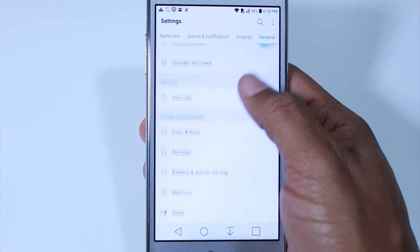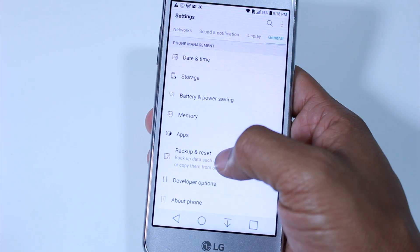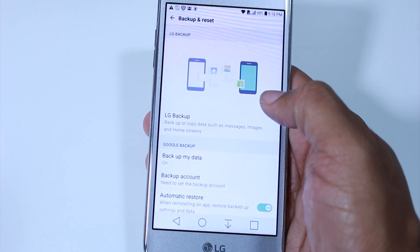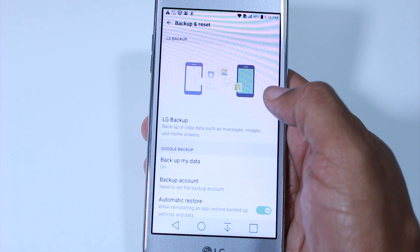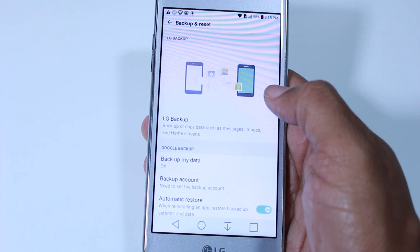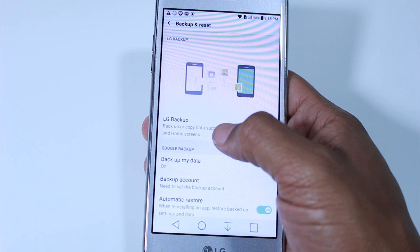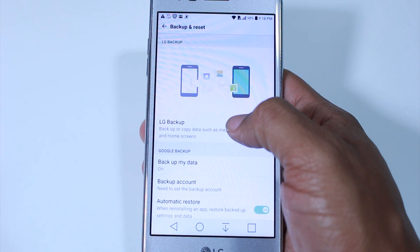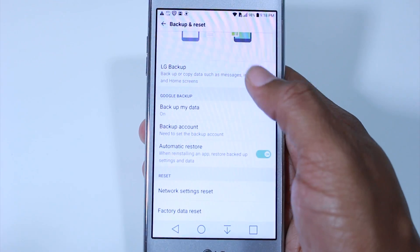Once that's done, we're going to go down again under General to Backup and Reset. Hopefully you've already transferred all your information from this phone to the other phone. If not, check out the video we just posted — it's how to transfer all your information from any phone to the LG Aristo from home. LG has their own backup system; it works okay, but the one we use in the other video works better, so make sure you check that out.